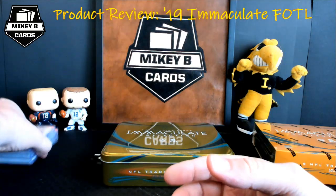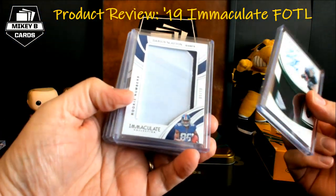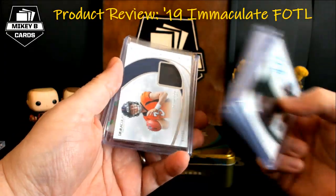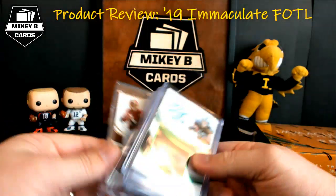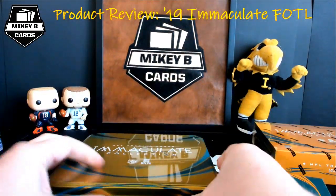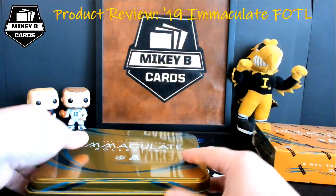Recap of box one: we got the Renfrow RPA Emerald, Slayton rookie numbers to 10, James Lofton to 99, Drew Lock helmet to 10, George Kittle to 20, and — oh yeah, no big deal — just an iBlack RPA to 25 of Haskins. I would say not too bad. Box one was pretty good. You guys will have to tell me in the comments which box you think is better between one and two.